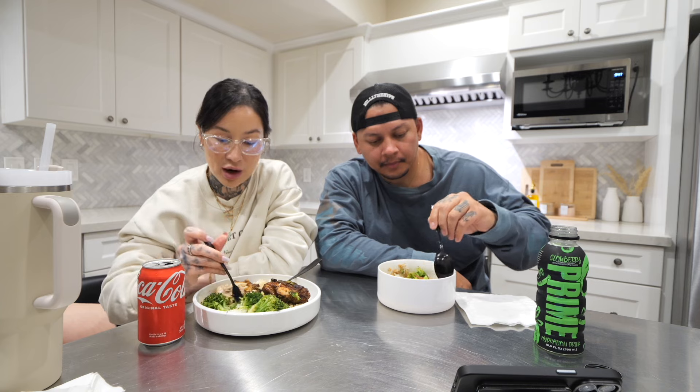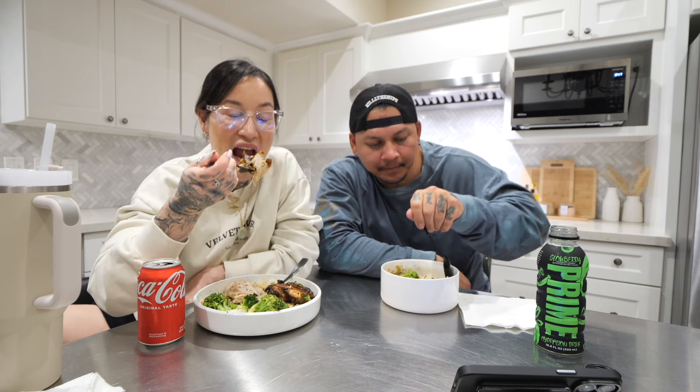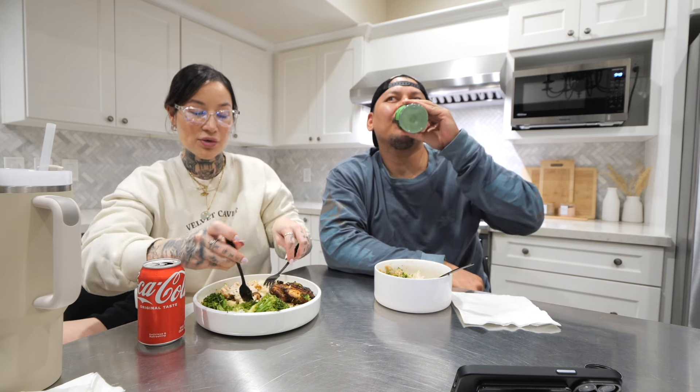Originally I wanted broccolini instead but they were out, but broccoli is just as good to me. A lot of people can't eat broccoli unless it's seasoned or has melted cheese on top, but I straight up like plain broccoli — I think it's so good. I made it plain because I gave some to the dogs too. Like I was mentioning earlier, you can put as little or as much seasoning as you want. The more you put, the better the crust tastes.